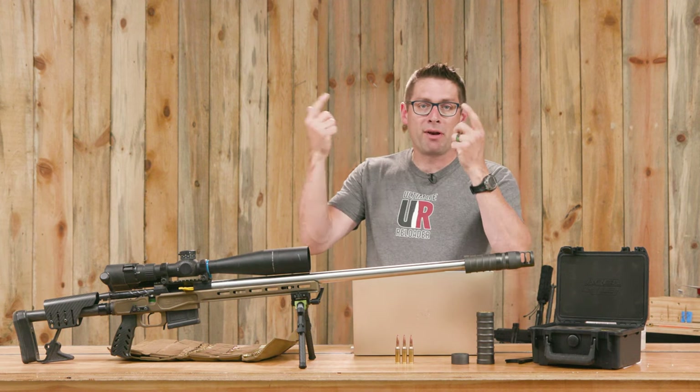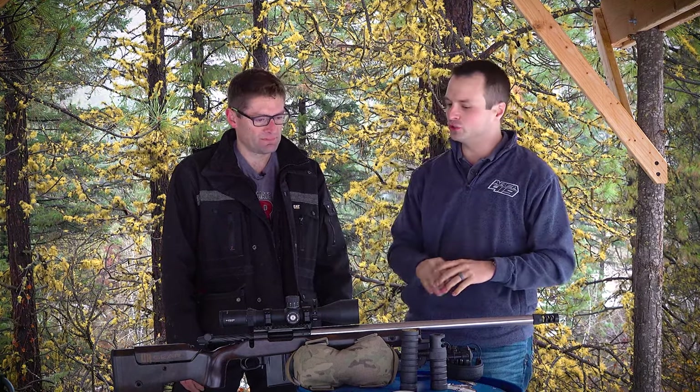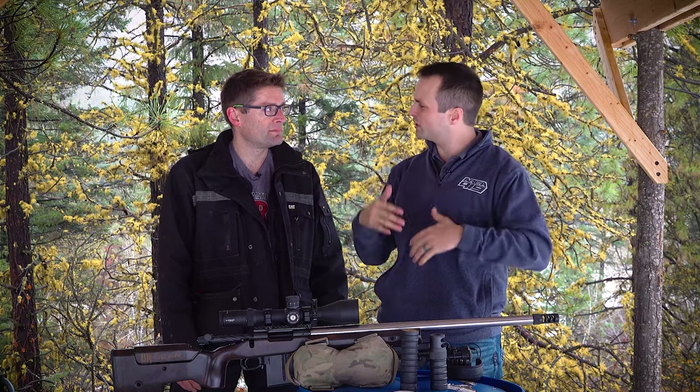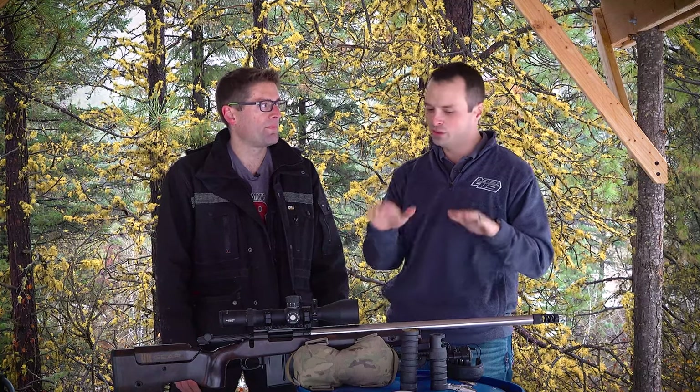There's a lot that you can do and we already did an in-depth story. Area 419 came to the Ultimate Reloader Ranch. What I'm hoping you'll get a sense of is what all the different configurations do with control of the rifle and sight picture from a non-prone position. When you're prone, everything gets subtle and washed out, but when it really counts — when you're in a position — you need to see that rifle track and bullet fly.